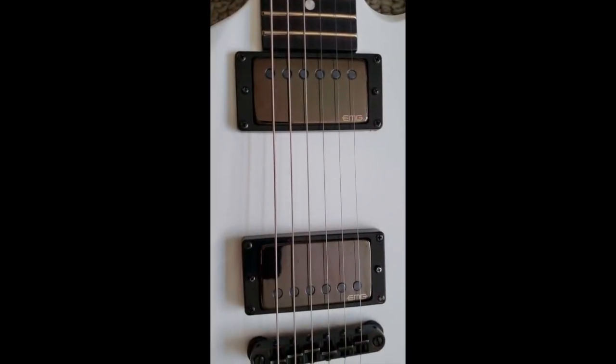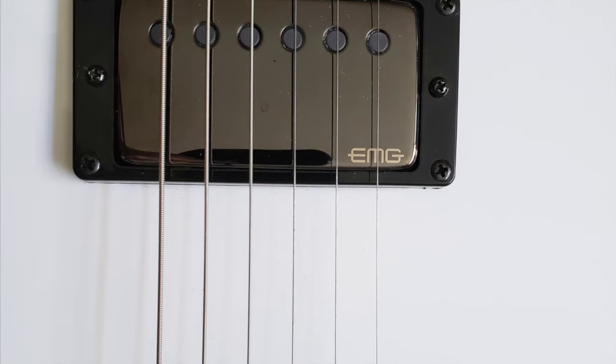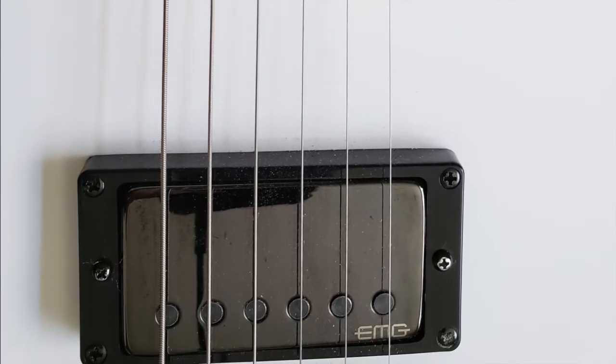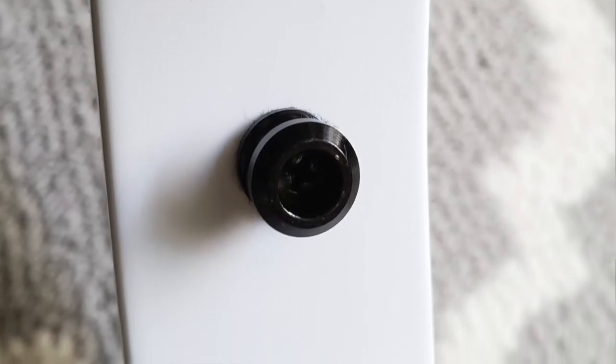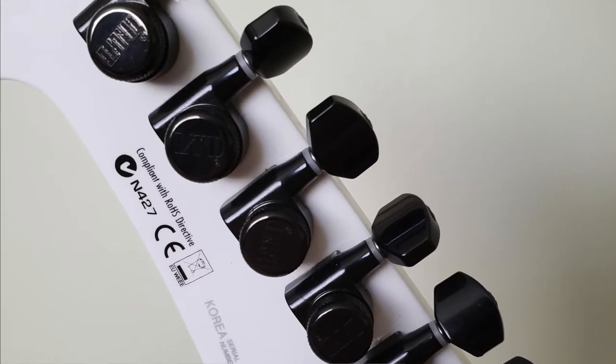The EMGs on here are the James Hetfield set. Tone-wise, I'd say they're somewhere in between passive and active pickups — they're actually really great for everything from rock to blues to metal. The only mod I've done to this guitar is add strap locks. The locking tuners that come with this guitar are LTD branded, and they work perfectly.